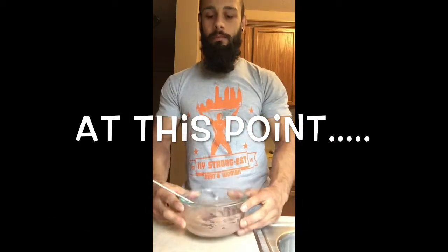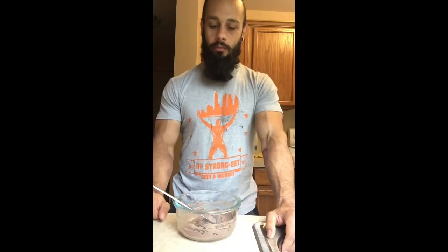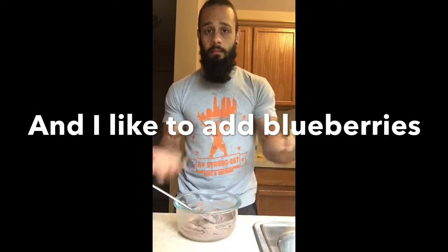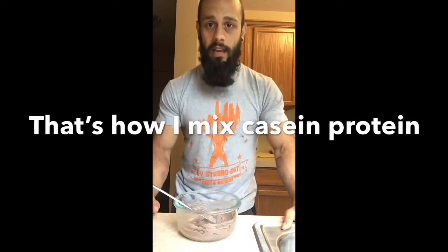At this point, I like to mix some peanut butter with it — you can weigh your peanut butter, put it in there, and mix it up. I also like to add blueberries into the mixture too. Then I put it on two pieces of sandwich bread and eat it as a sandwich. The leftover I'll enjoy as an appetizer. And that's how you mix casein protein.